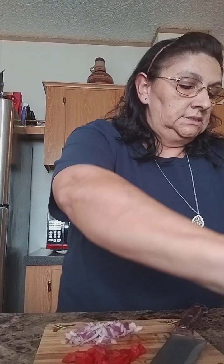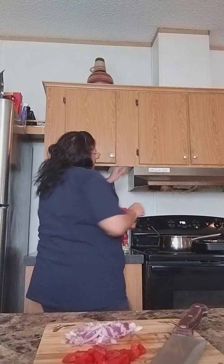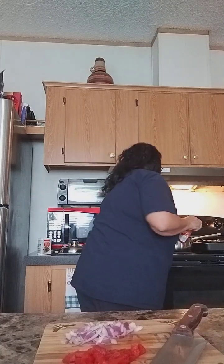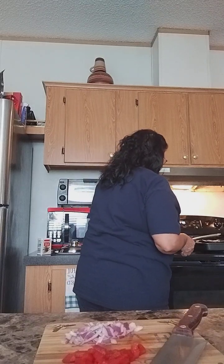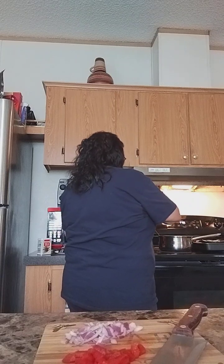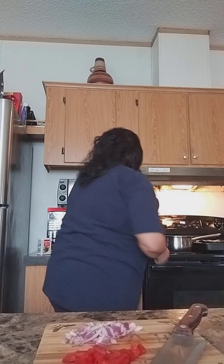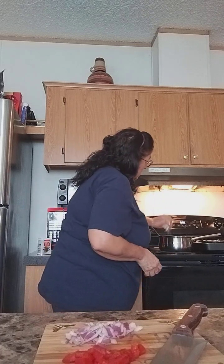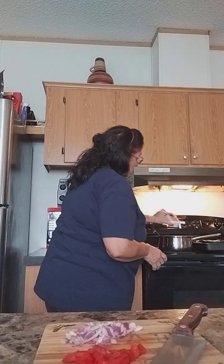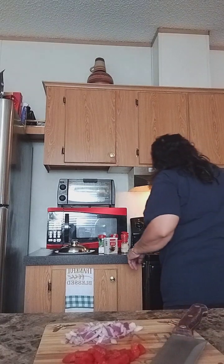Now we're going to add our ingredients. We have smoked paprika, basil, parsley, salt — not too much — and our black pepper. Then I've also got to add the onions and bell pepper.